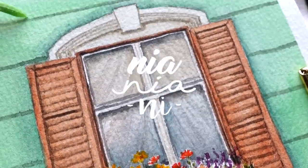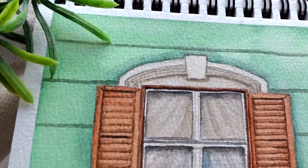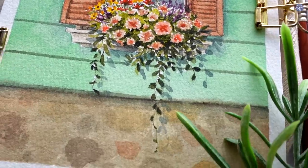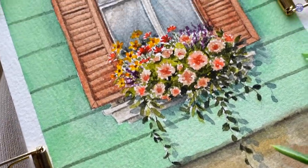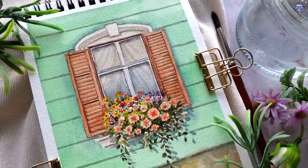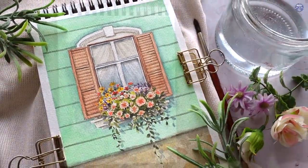Hi everyone, this is Nia and today I'm going to be painting a flowery window. I came across this very small town when I was hiking with my husband in Austria and I found this very cute window that I thought would look good in a painting. So I decided to take a picture and try to make my interpretation of it.